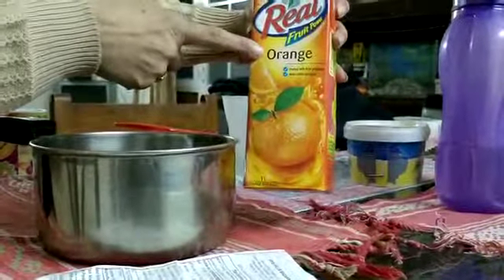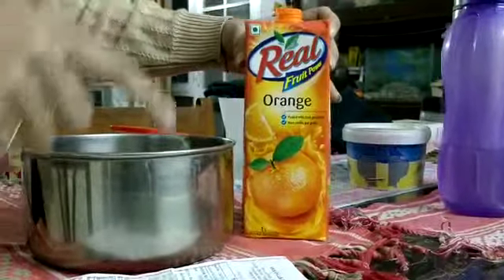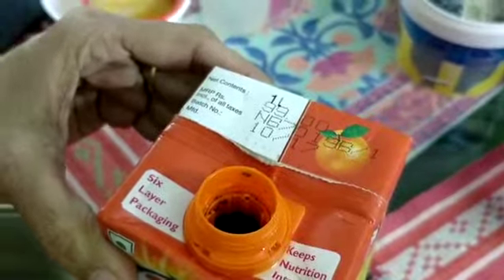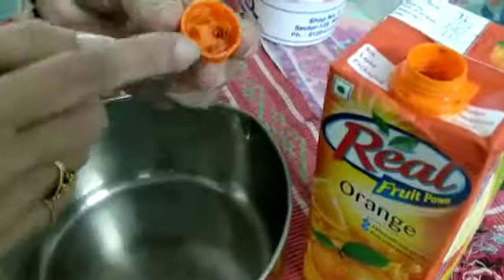This is Real orange juice tetra pack, 1 liter, purchased from SRS Value Bazaar, Sector 82, Noida. Manufacture date: 10/17, batch number NB 7019 B/1. When I opened the pack, this is how it was.